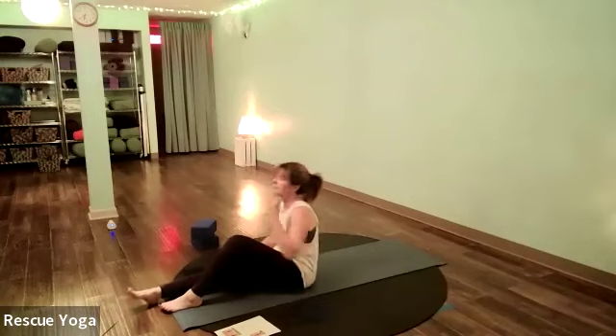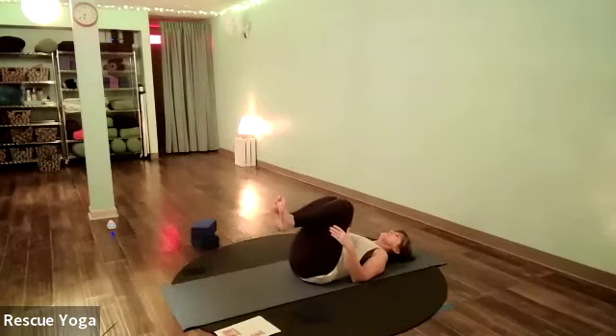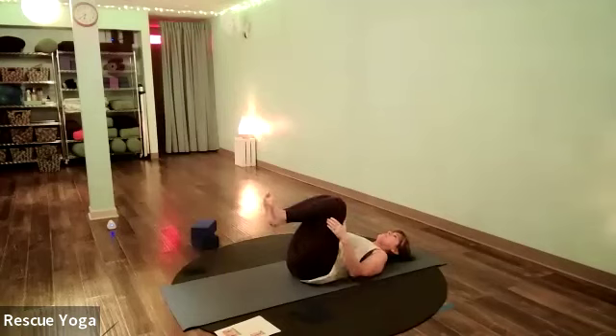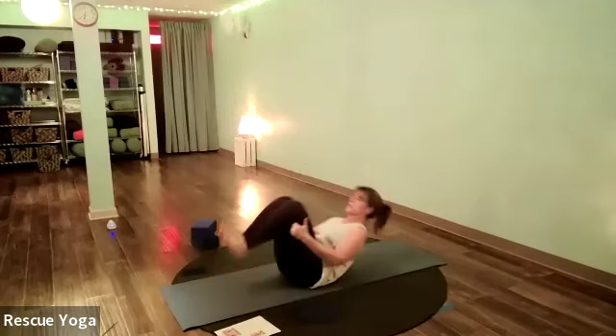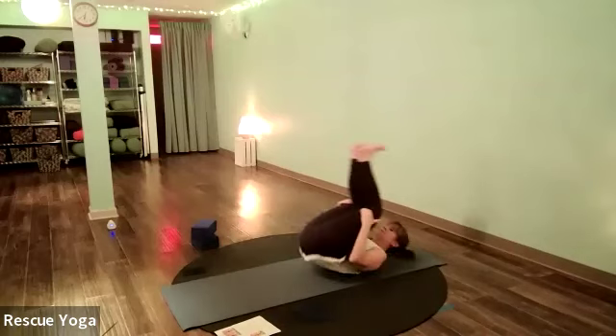Hug both knees into your chest and do a side-to-side roll. Roll up and down the spine — you can use your heels a little to swing the legs, rolling from shoulders to heels a few times.